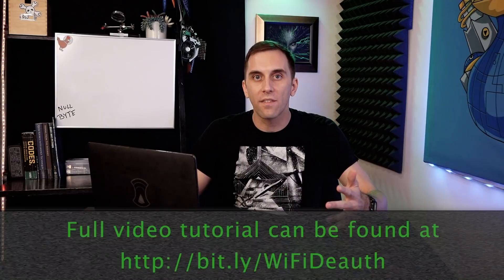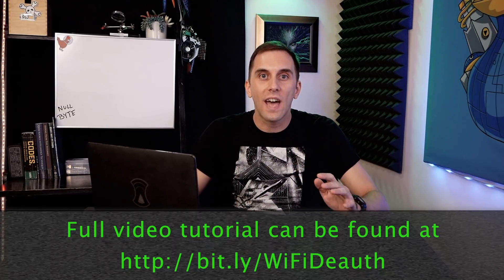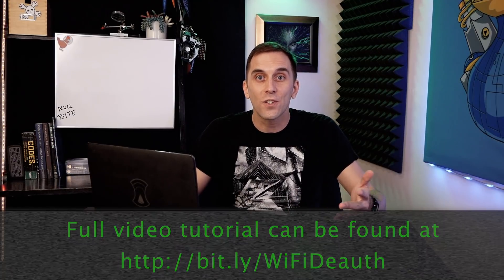Hey Bytes, in 2019 YouTube started enforcing a ban on instructional hacking, and as a result we started getting warnings and even a strike on some of our content. In order to make sure we didn't get taken off YouTube entirely, we had to move some of the more problematic videos over to the Nullbyte website. I understand this is a little bit annoying, but you can still access the content by checking out the link below in the description. Thanks for understanding.